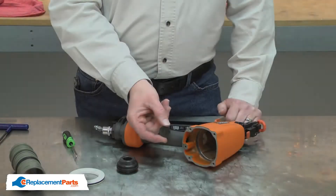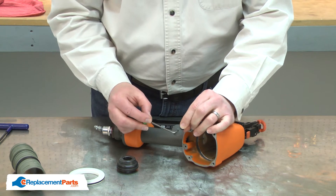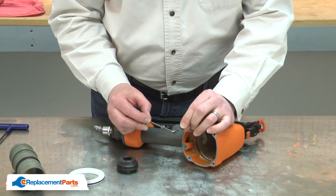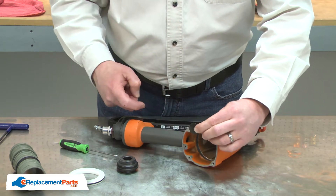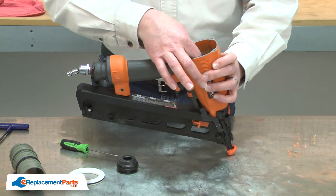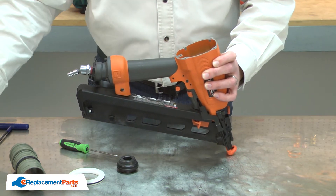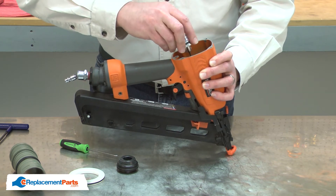Now I can install the new driver guide. You'll notice the driver guide has an additional notch on one side. That notch needs to be aligned towards the rear of the gun. I'll drop the driver guide into the cylinder opening and then use the driver to align the guide so that extra notch is pointed towards the rear.